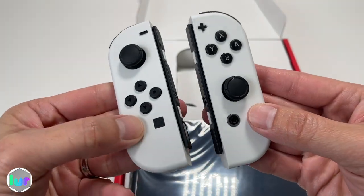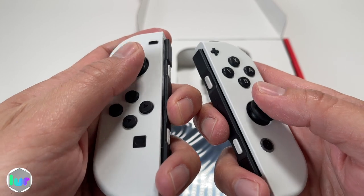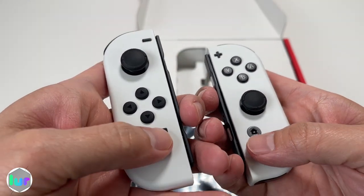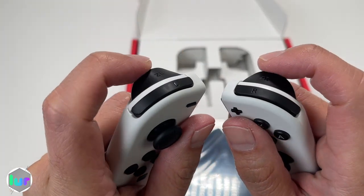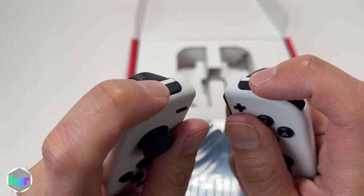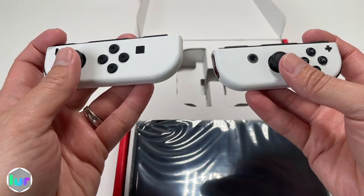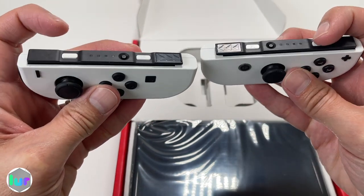Really liking the white matte look. You've got your analog sticks, d-pad, X, Y, B, plus, minus, home screen, and screenshot button. You also got your trigger and shoulder buttons. Once you turn it on its side, this acts as two controllers, and you've got shoulder buttons up there too.